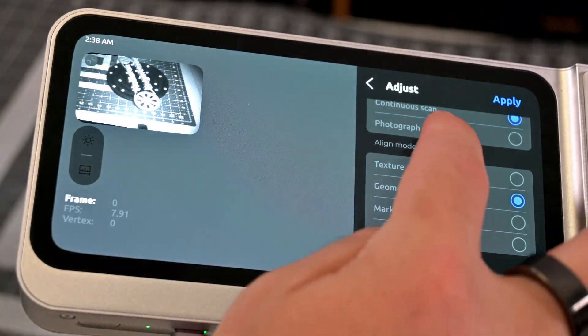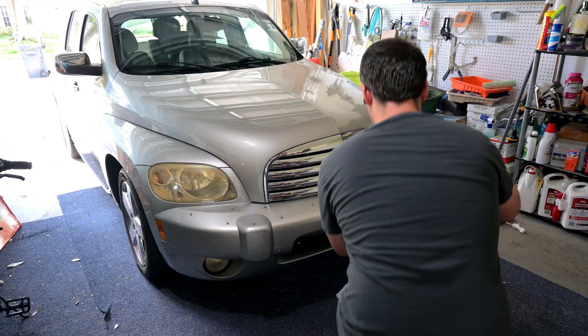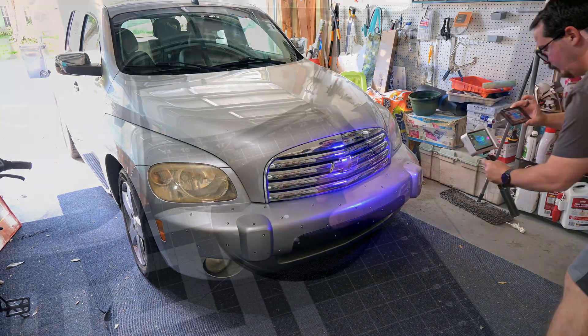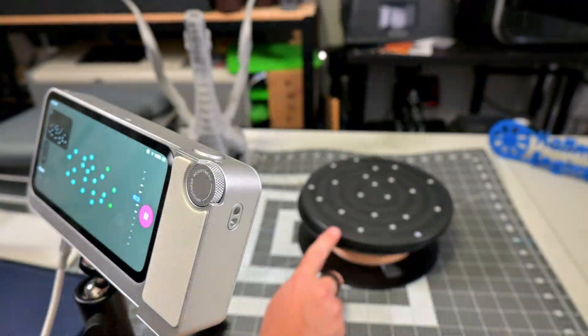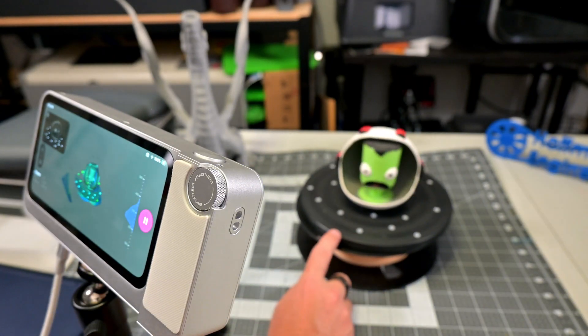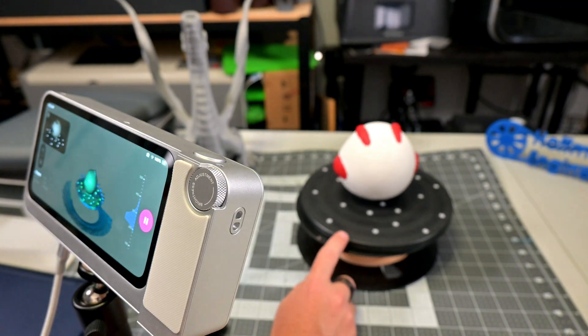There are also two marker modes. The first uses markers placed on the object itself — great for large objects without distinct geometries or textures. The second is global tracking mode, which uses markers placed in the environment, like on a turntable or table. First you scan the markers so the Toucan knows where they are, and then you place the object and start scanning. This lets you scan smaller objects that might otherwise lose tracking, like a small Kerbal head.